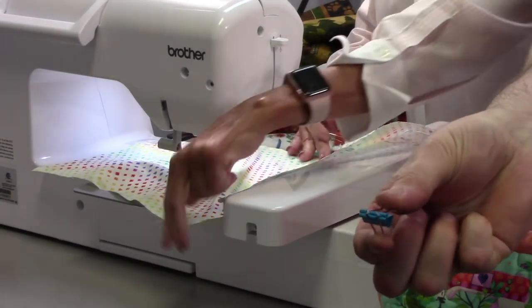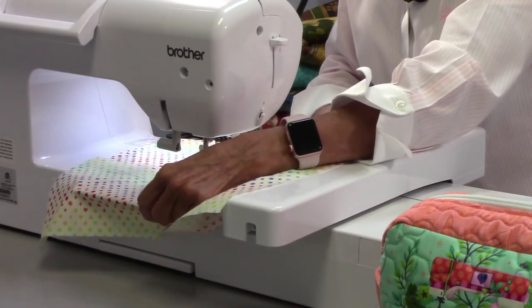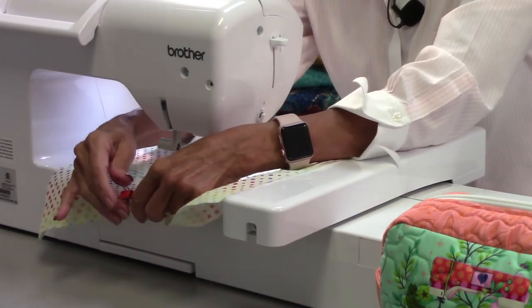Why do you have to have them? Because they're cuter — not because they're not mad. So you're saying a regular binding clip might work? Don't rain on my parade.